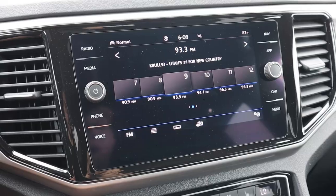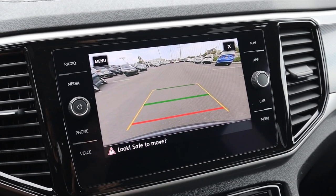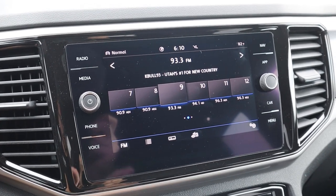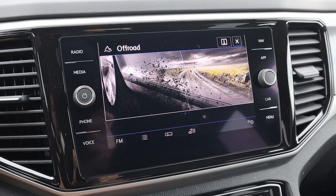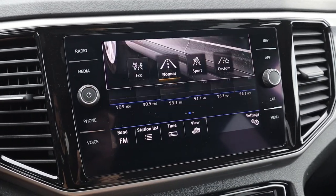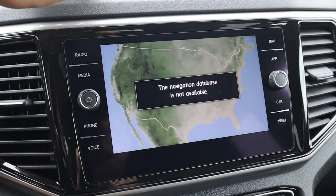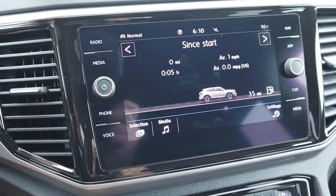The center screen shows the backup camera when in reverse, with lines that turn with the steering wheel. You can actually exit out of the backup camera while in reverse, which is a nice feature. Drive modes display with cool graphics showing the vehicle profile. The infotainment system has really solid response time with shortcuts on either side of the screen. It doesn't have built-in navigation but is easy to use overall — thumbs up.